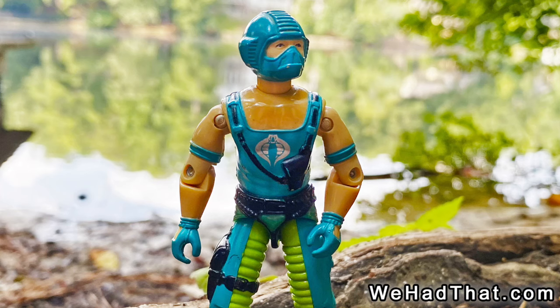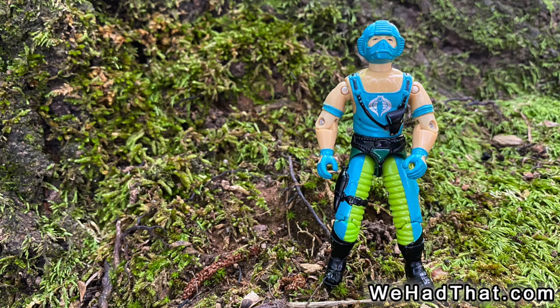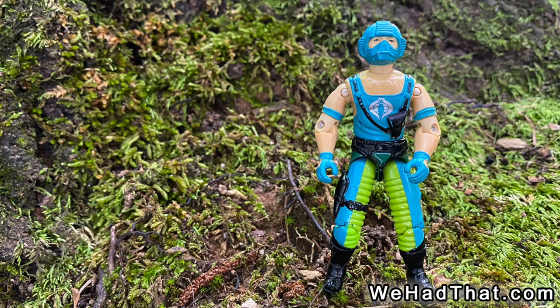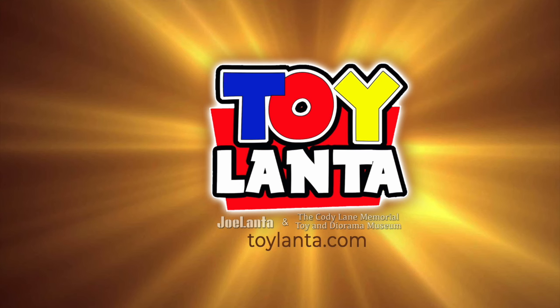What do you think of Copperhead? Did you have a Copperhead figure as a kid? If so, was it the dark gloves version or the light gloves version? Was he a favorite figure of yours, or did he mostly just hide out in the swamps by himself? Tell me in the comments below. Please give this video a thumbs up and share it on social media. If you enjoy my content, please subscribe to my channel and hit that notifications bell. And one last thing — if you're a fan of toys, you should know about Toylanta, the biggest toy show in the southeastern United States, held annually just north of Atlanta, Georgia. Visit Toylanta.com for more information. As always, thanks for watching.